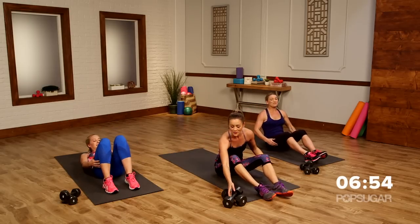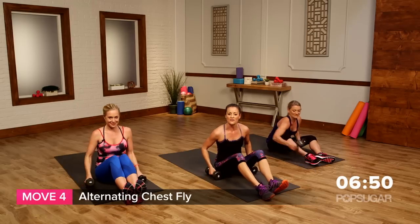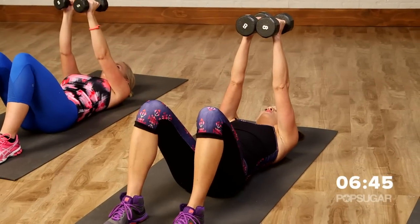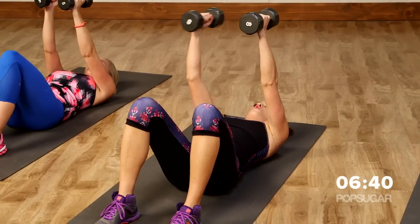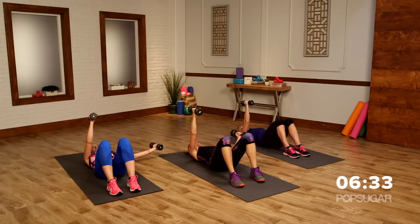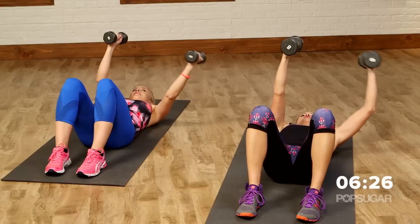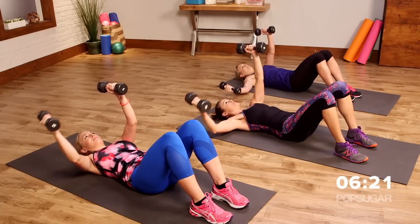Now we're not going to get too crazy, but grab your free weights — you can have anything from five to eight pounds, even lighter if you want. Lay flat on your back for an alternating chest fly. Start with the weights together, feet flat on the floor, lower that low back to the ground. Open up one arm at a time with a slightly bent elbow, bring it back together, then switch. Keep a slight bend in the elbow to keep your joints and bicep safe.